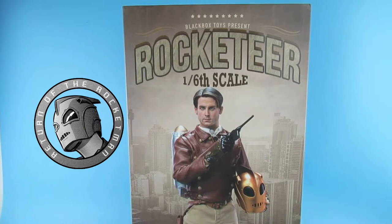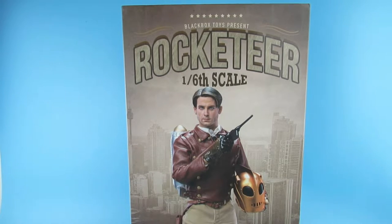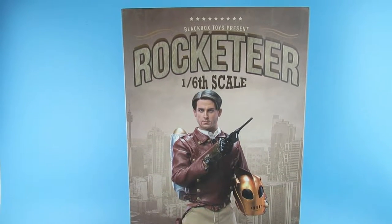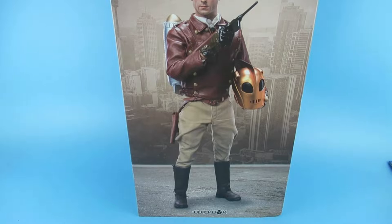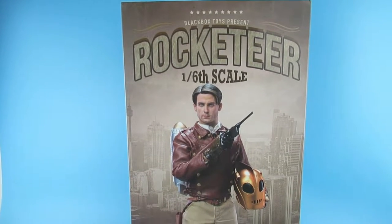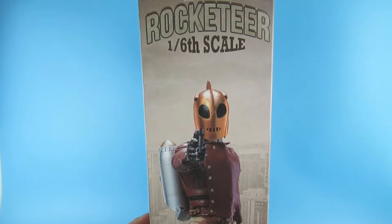Hey guys, yes it is finally here — the Black Box Toys Rocketeer 1:6 scale action figure. I've waited a while for this and we finally have it. I went cheap — I didn't buy the one with the fancy jet stand because that was an extra 50 quid, and times are hard. I just could not justify 50 quid for a base I'll probably never use because I'll just pose him on the shelf.